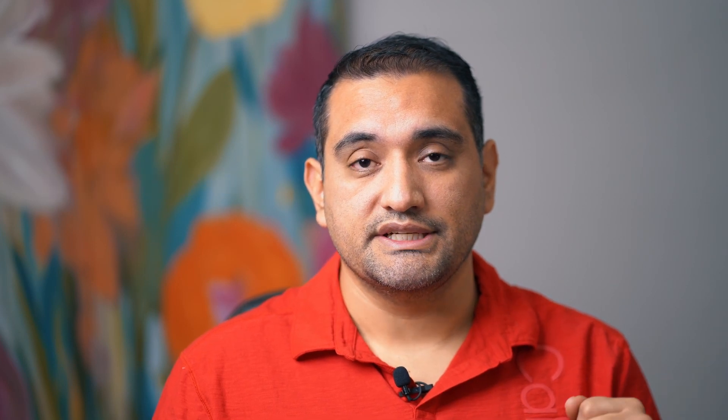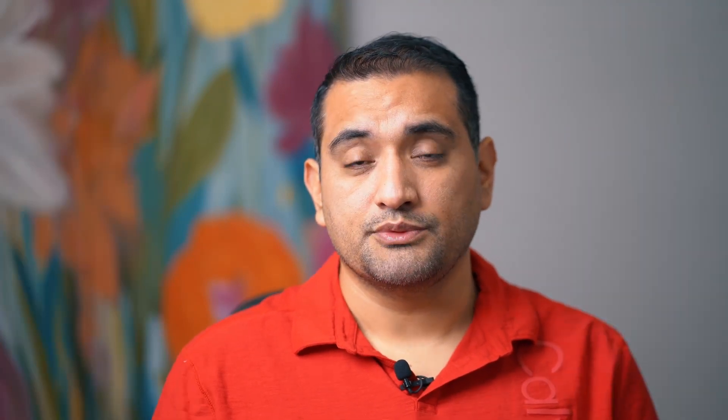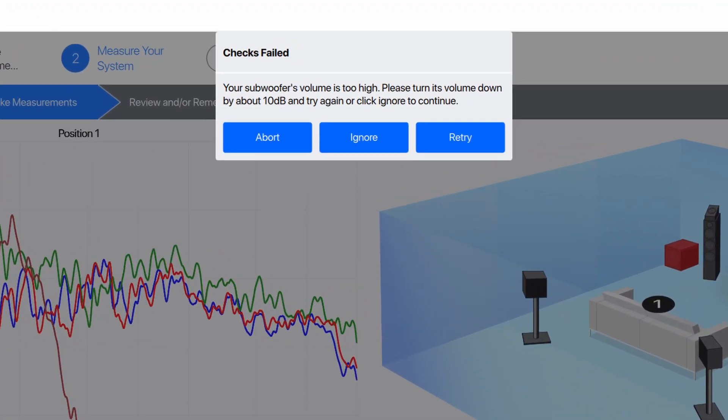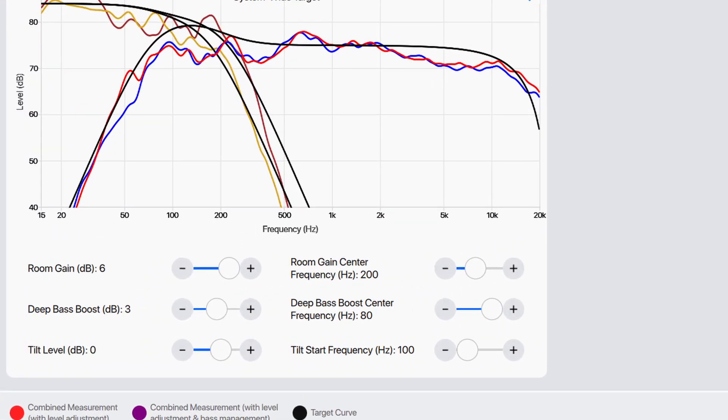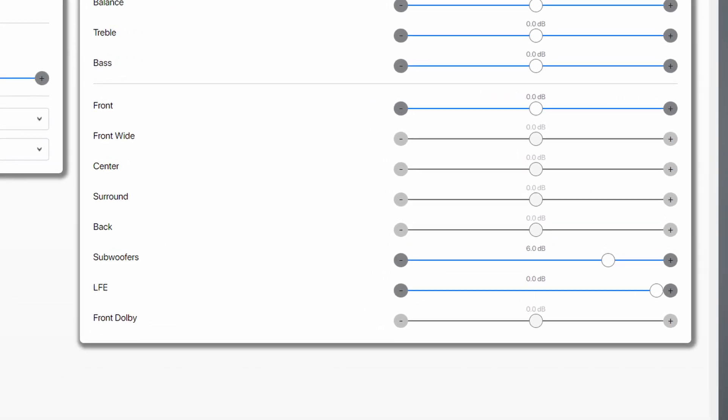Method number three was what I had done when I first tried the beta version of ARC Genesis — putting each sub at 75 dB in Quick Measure, which resulted in -14 for the left and -15 for the right. ARC said they were too loud but I hit the ignore button. I also boosted the house curve 6 dB to the max, plus 3 dB in the deep bass boost, and then raised the bass level another 6 dB in the GUI — so that was really maxed out.